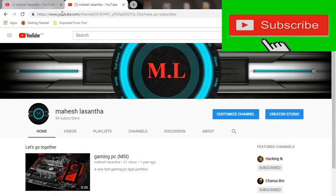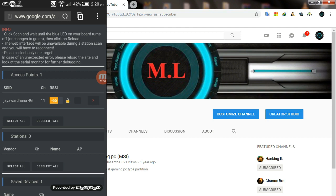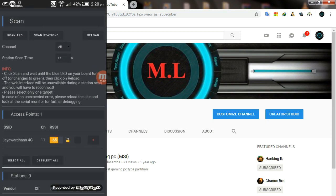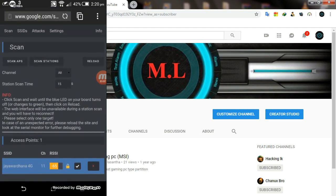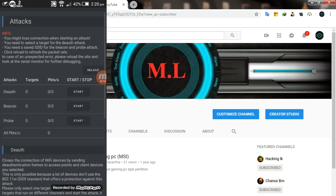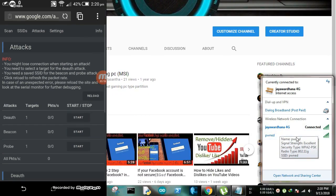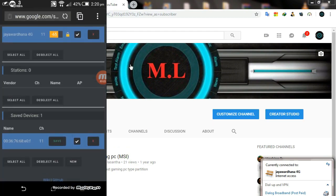We will jam on the way. If you have access to access point 1, you can click the Wi-Fi connection. You can check the checkbox, click the right button, and attack. After that, the Wi-Fi is jammed.